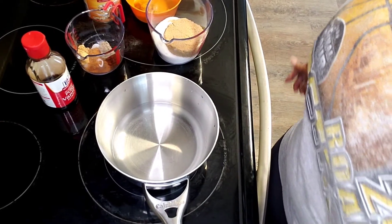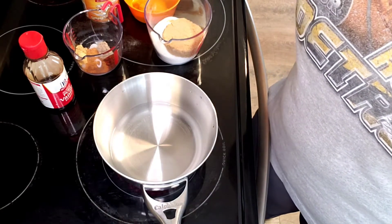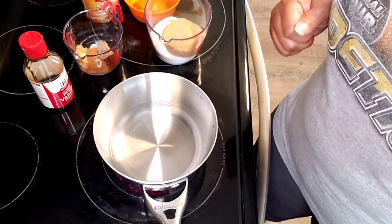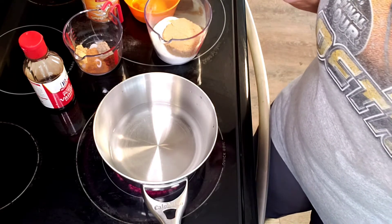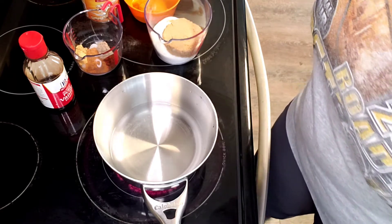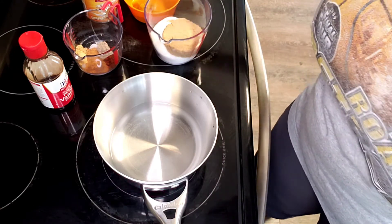Hello everybody, this is Sandra and today I am making pumpkin pie spice syrup. It's from Caroline's Cooking — I did get this off of the internet. Very simple, very simple — basically it's mostly a dump and go.